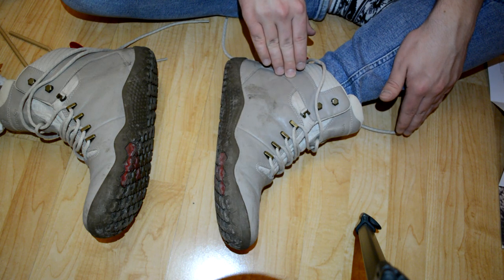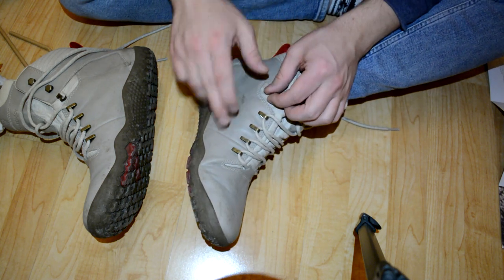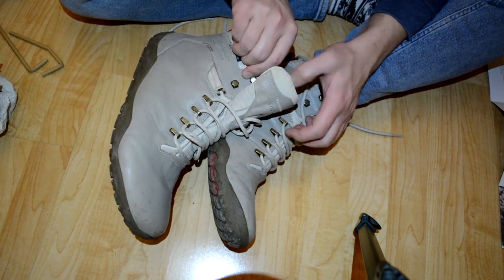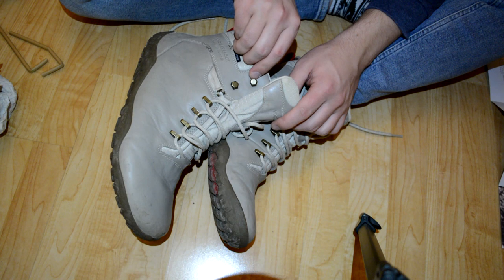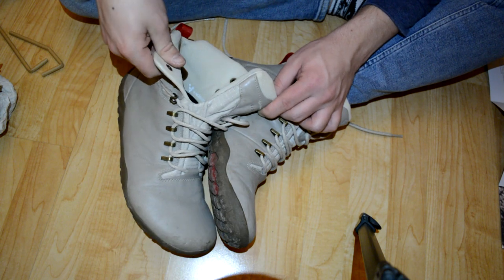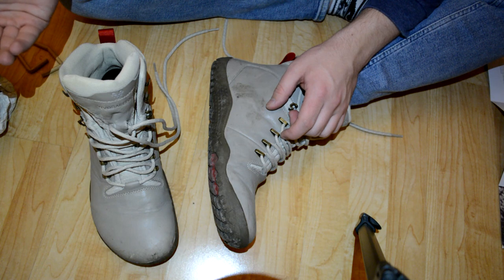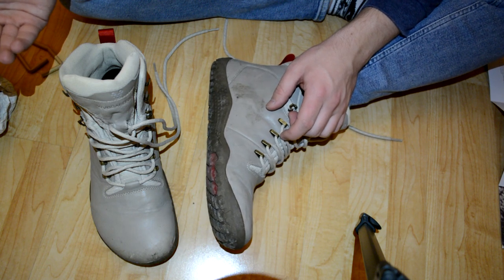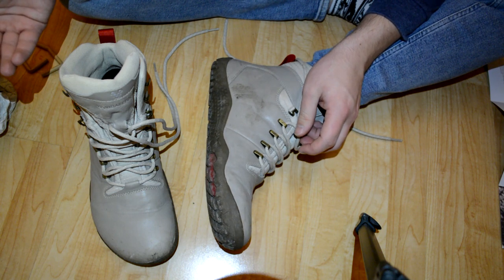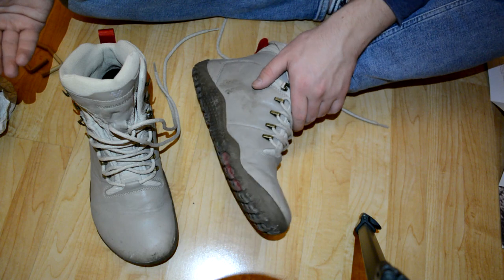So far I've been happy with these shoes. I haven't seen any weird tearing or problems with them. 100 days haven't passed yet so I could still regret the purchase, but so far no problems. If you're going to buy these shoes, consider going one size larger and using really thick wool socks if you're in very cold areas.